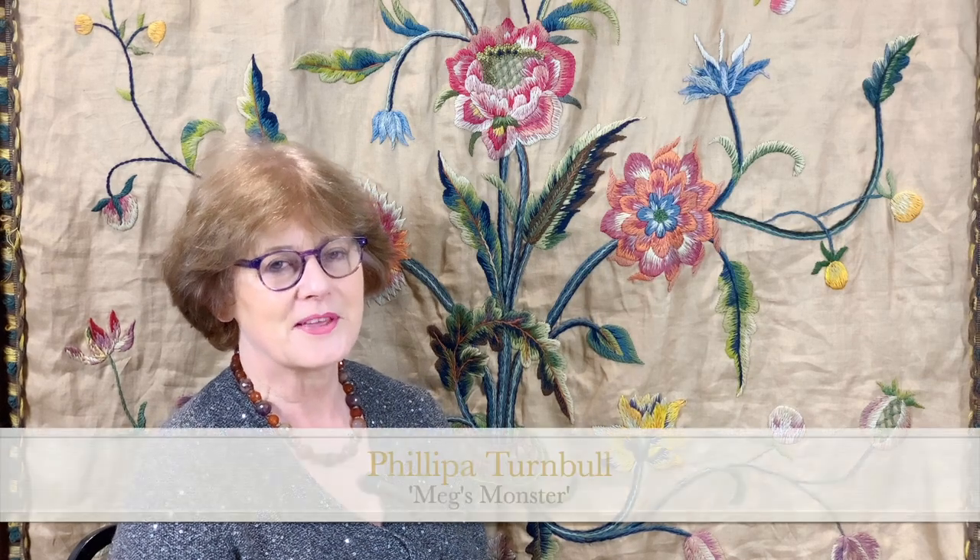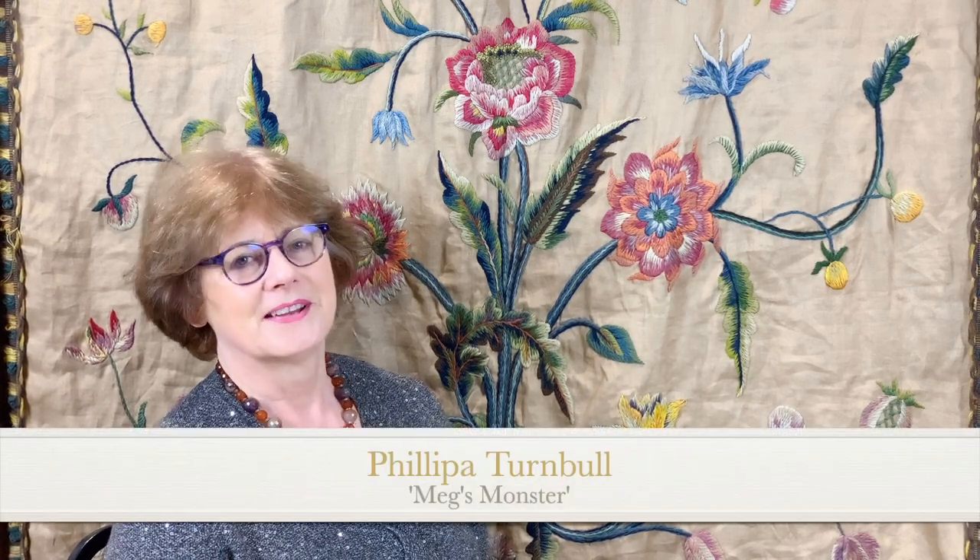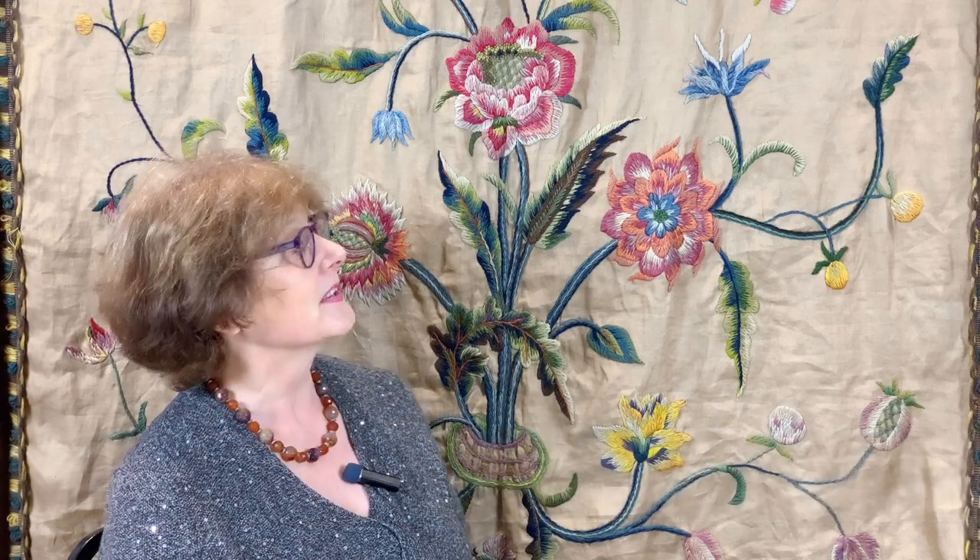Hello and welcome to another Sunday Antiques video. Today I'm going to talk about this wonderful piece, which is a Georgian design from the 1750s but recreated in the early 20th century for a commission.